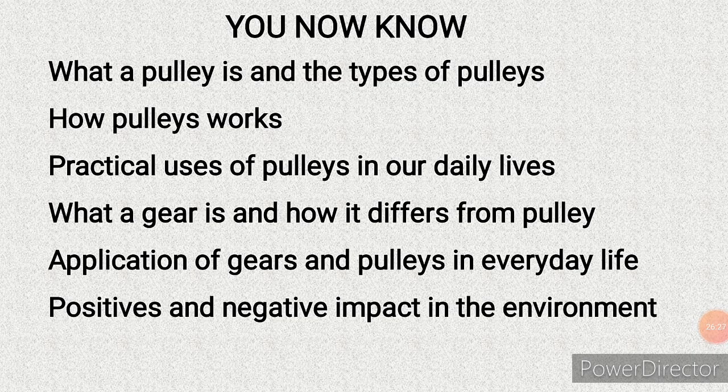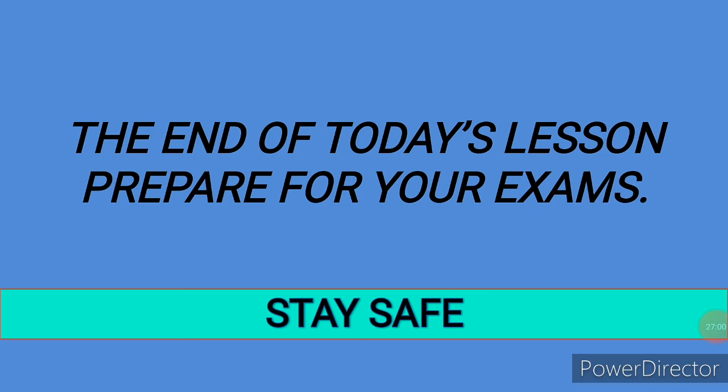Welcome back from that video. From this lesson you now know what a pulley is and the types of pulleys, how a pulley works, how the fixed, movable, and compound pulley work, and the practical uses of pulleys in daily life. You also know what a gear is and how it differs from a pulley, the applications of gears and pulleys in everyday life, and the positive and negative impacts on our environment. That brings us to the end of today's lesson.